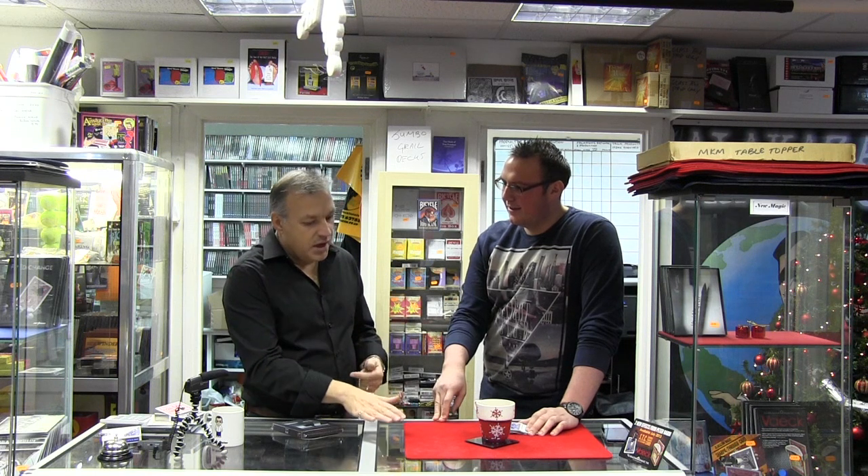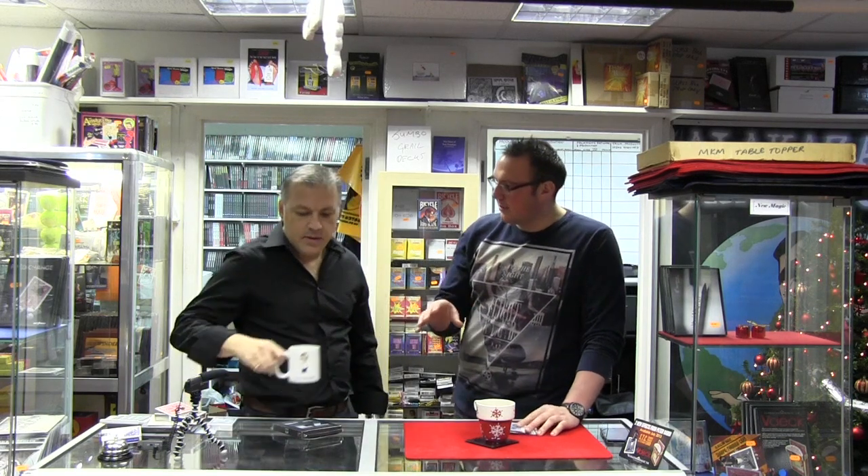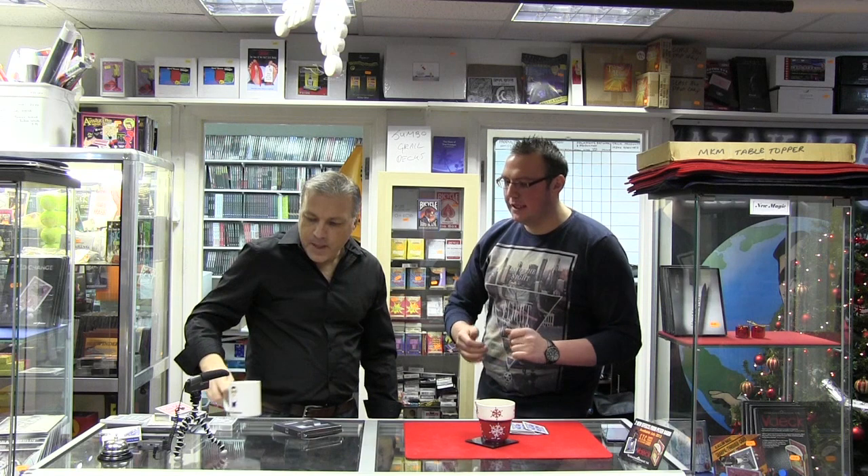On the DVD there are five effects. There's a coin production where you produce three coins from thin air. There's a free fly routine which looks as good as any — personally I own a free fly routine that cost me 300 quid, and his looks exactly the same and is probably just as easy to do. And there's not one gaff coin in sight — everything on the DVD uses normal coins. He's got a brilliant free fly which is not hard to learn, and a great coins through table with beautiful misdirection.